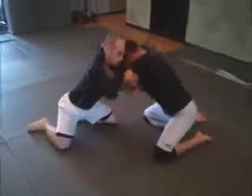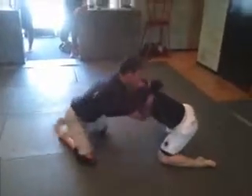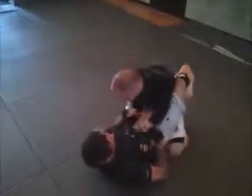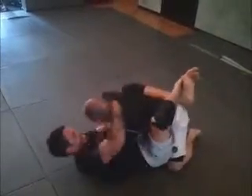Let's get started. Control that posture, Johnny. Use your hands to pull his hands out of there. There you go.